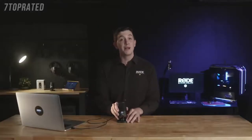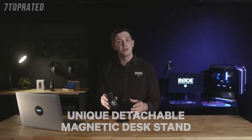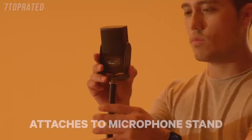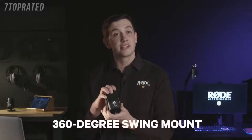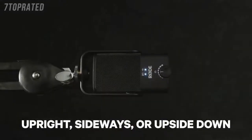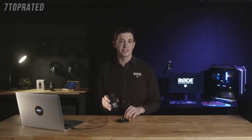On top of its studio quality sound, the NT-USB Mini packs in a host of other features to help you simplify your setup. The unique detachable magnetic desk stand provides a sturdy base on any desktop and also makes the microphone incredibly easy to remove and attach to a microphone stand or studio arm like the compatible PSA1. This feature, as well as the unique 360-degree swing mount, means that you can position the microphone in the upright, sideways, or upside-down positions, resulting in perfect placement in any recording scenario.